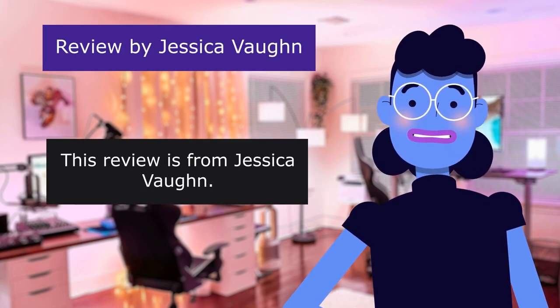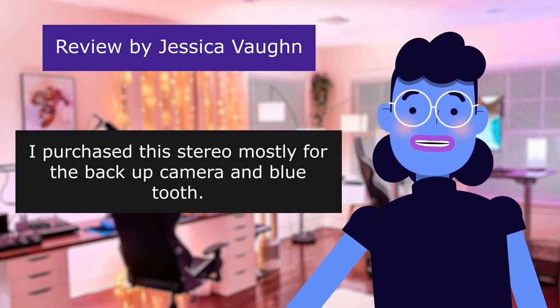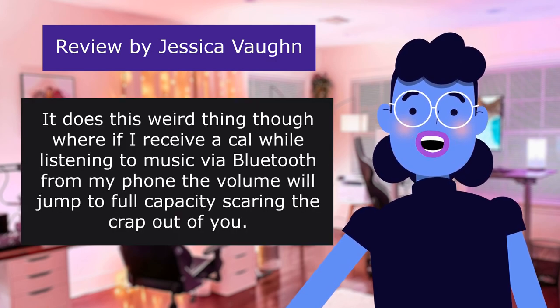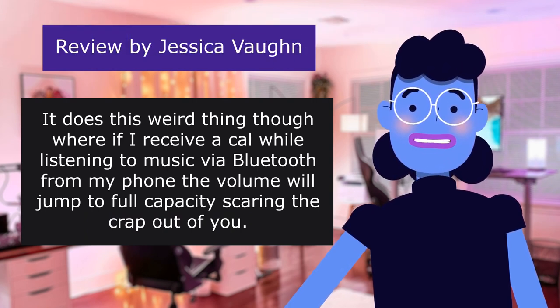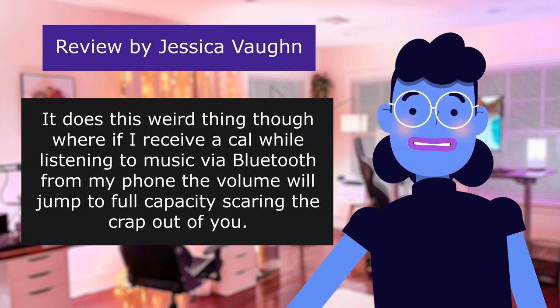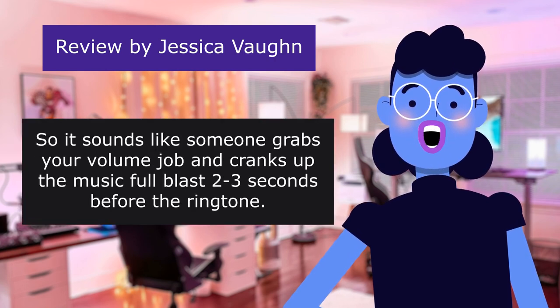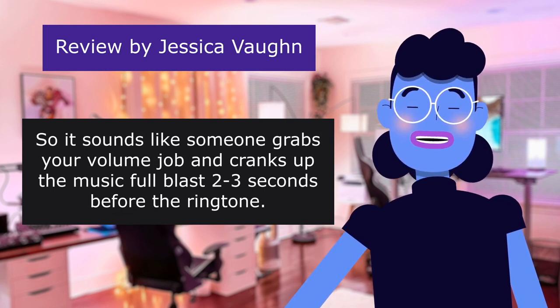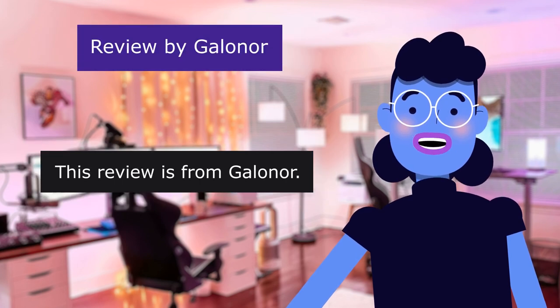This review is from Jessica Vaughn. Decent for price — 3.0 out of 5 stars. I purchased this stereo mostly for the backup camera and Bluetooth. I can definitely tell the sound is better quality than my 15-year-old stock system. It does this weird thing though where if I receive a call while listening to music via Bluetooth, the volume will jump to full capacity — very startling while driving. Other than that, fairly happy with it.